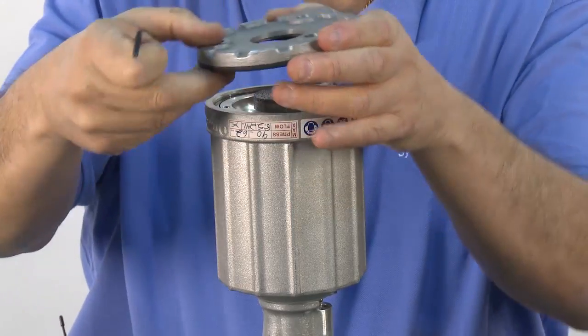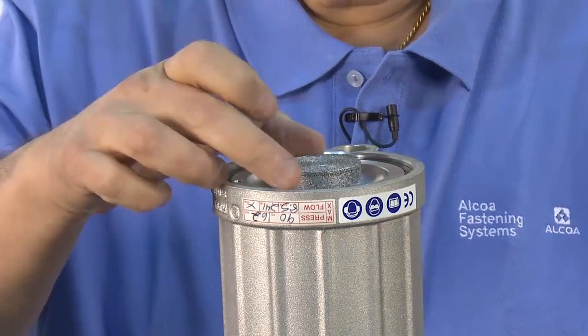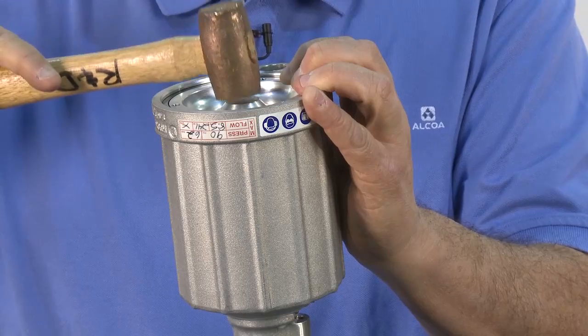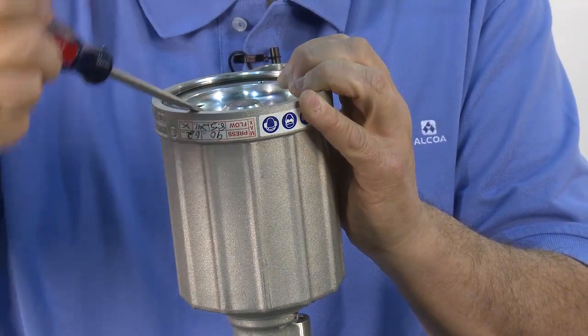Lift the cap off, remove the Allen screws, and set it to the side. Remove the muffler. Tap the bottom cap down with a brass or plastic mallet.